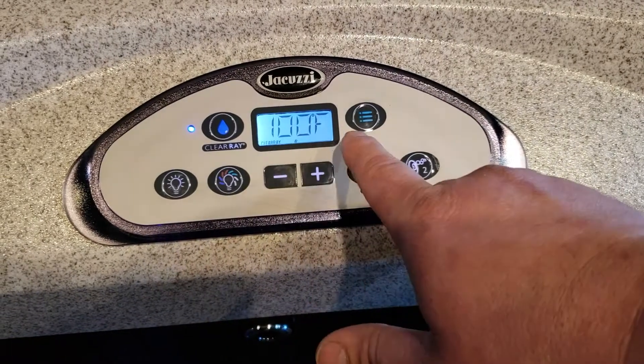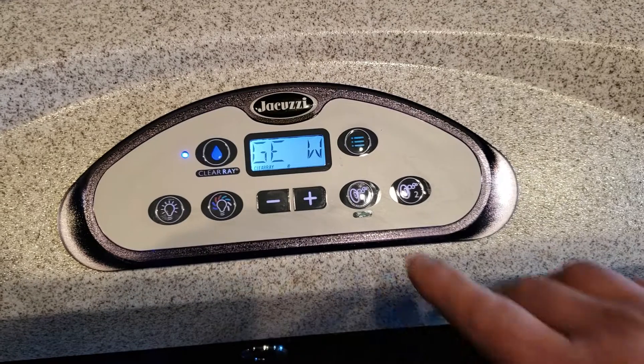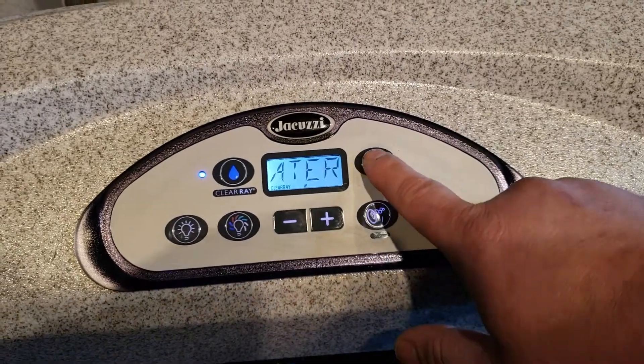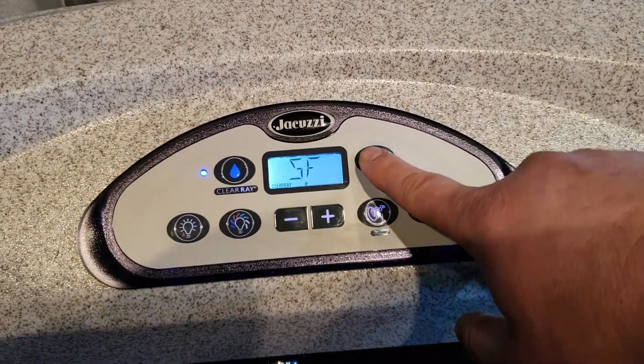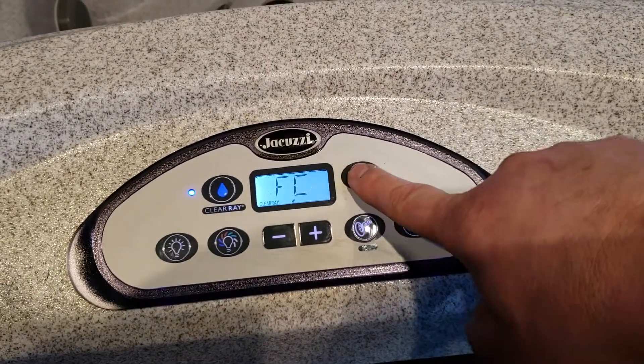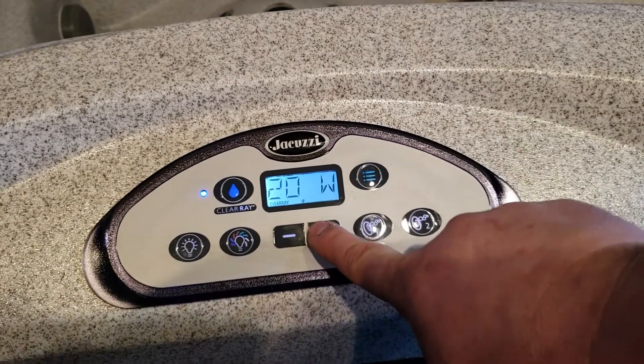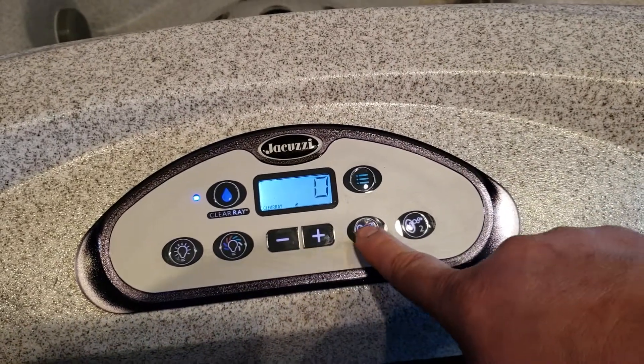So you can see here it says change water and then it'll read the temperature. So what we want to do here is hit the green menu button and cycle through all the different settings. What we're looking for is H2O, and then we'll hit the plus button.